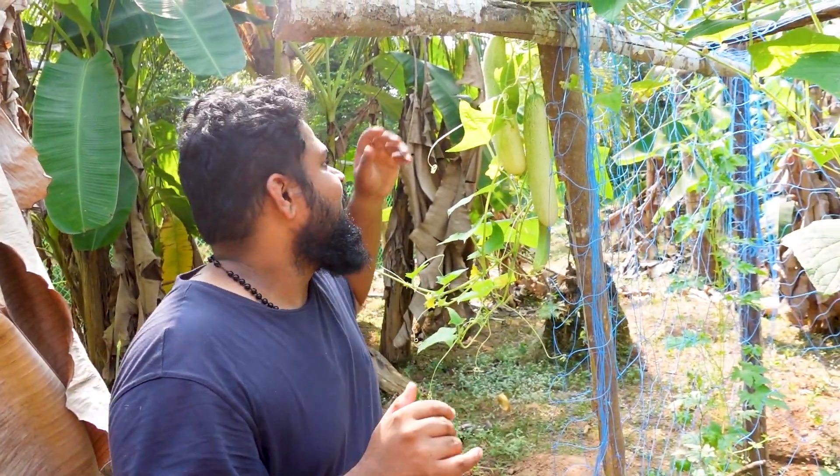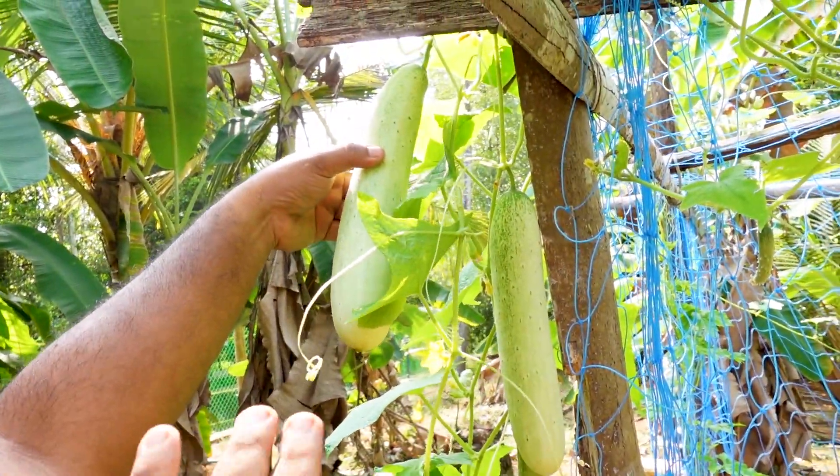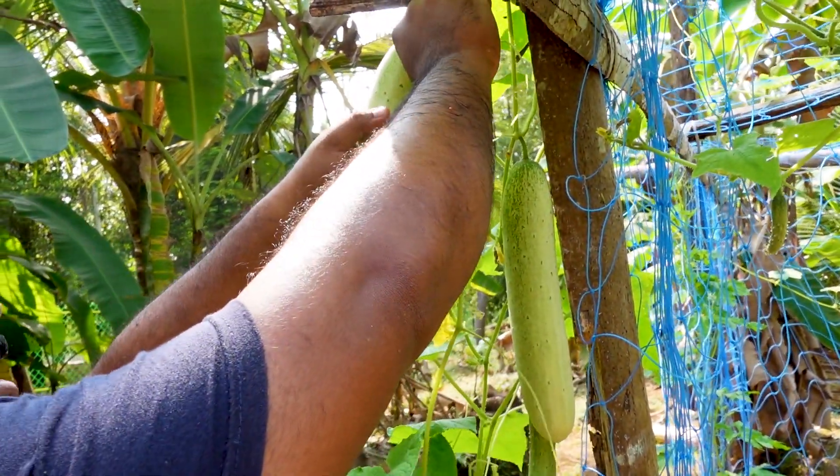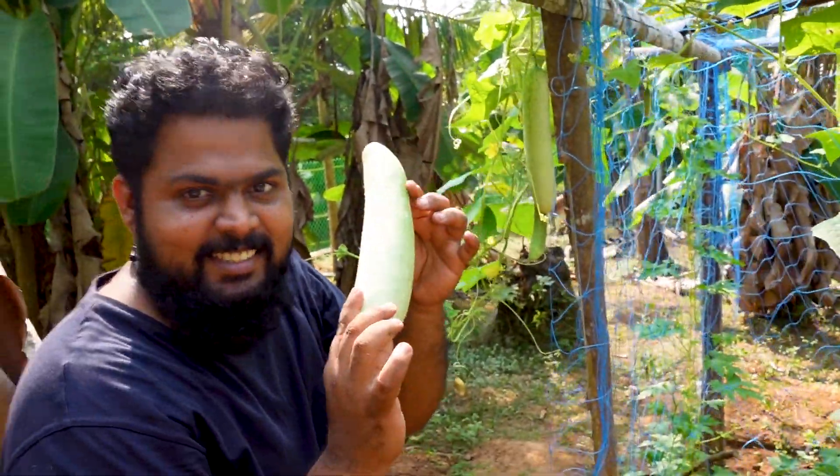We have a green salad. We have a cucumber, a fresh cucumber. In this case we have a thick cucumber — it is a fresh cucumber. And we have a green salad.